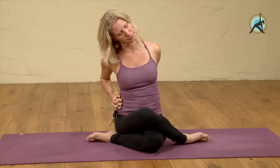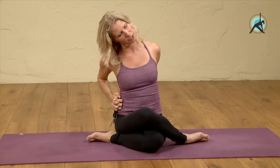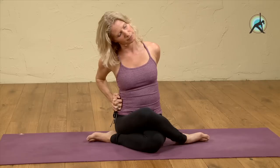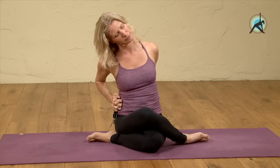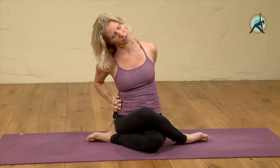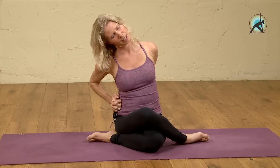Feel that stretch on the left side once more. Shoulders move back, arm bones move back, and breathe into that stretch. It's a great stretch. One more breath. Exhale, come back, and release your hands.